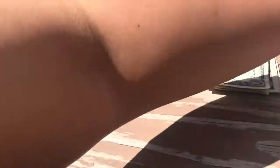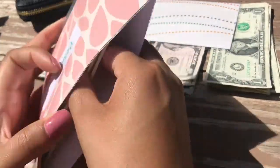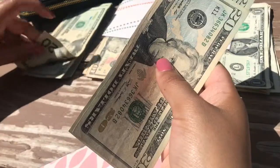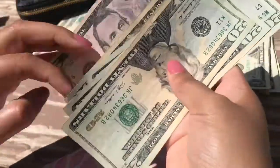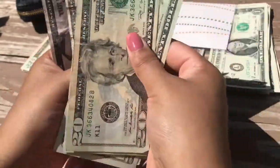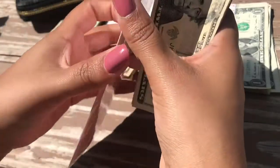Next one will be beauty. I did go for a wax when it was safe to do so, and I'm going to put $75 in here. I already have $60 in this envelope, so that brings it to $135 total. I will be getting my hair done this month.